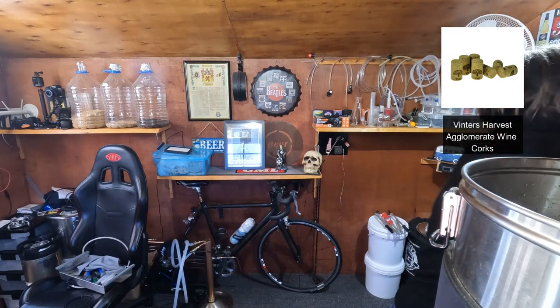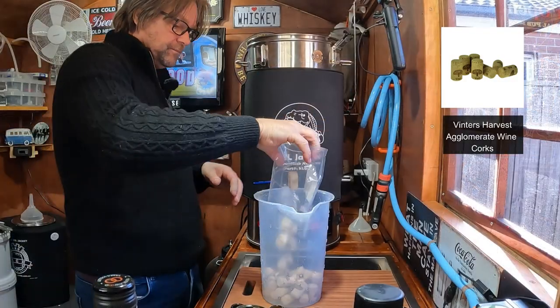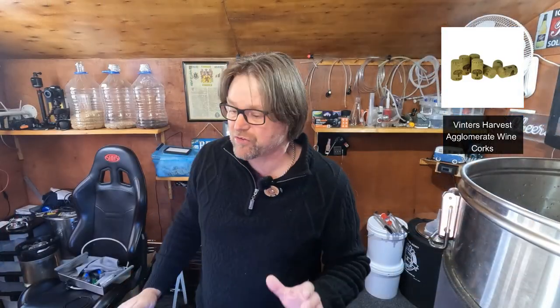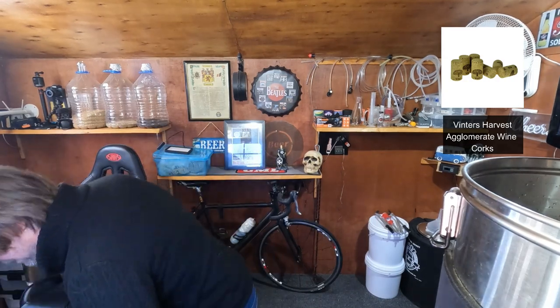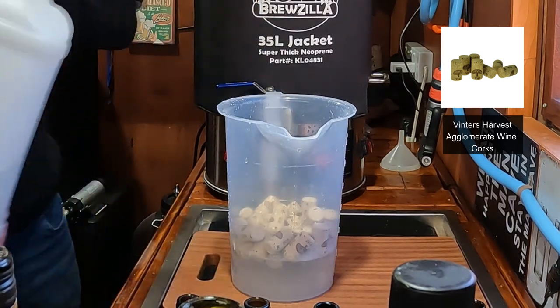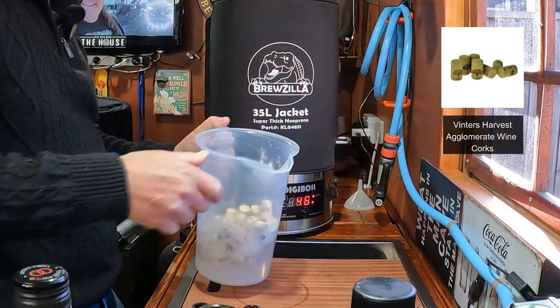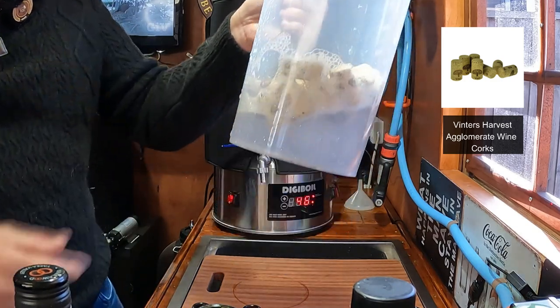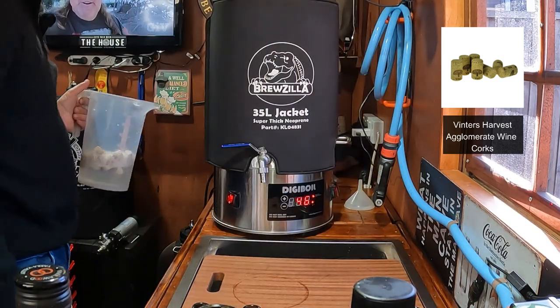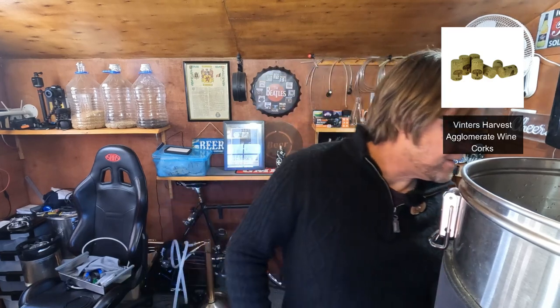I'll cut the top off and pour them in. I've already made a pre-made solution of sanitizer — it's 5.1 to a thousand. I'll just fill it up until they're soaking. They're going to float of course, but that's just how it is. I'll sit them in there for 30 minutes like the instructions say. That will get them soaked with sanitizer, and then once they've had their soaking we will start.